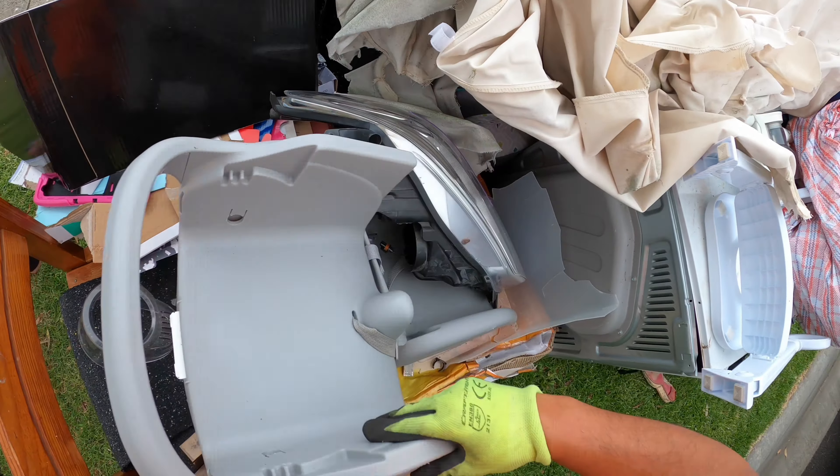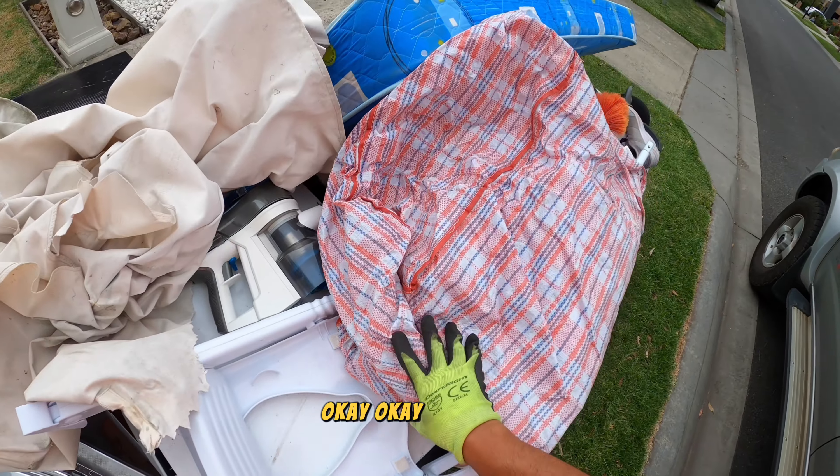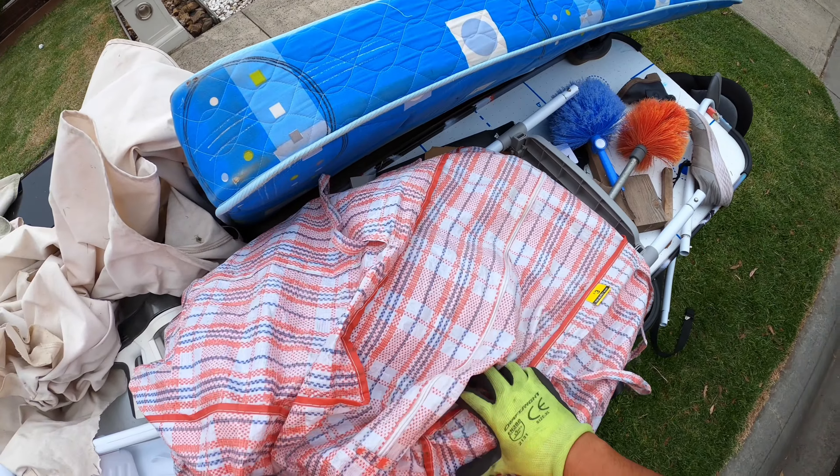Okay, what is this — is it the microwave? Oh yeah, it is. Okay, carefully. What is this — timber?